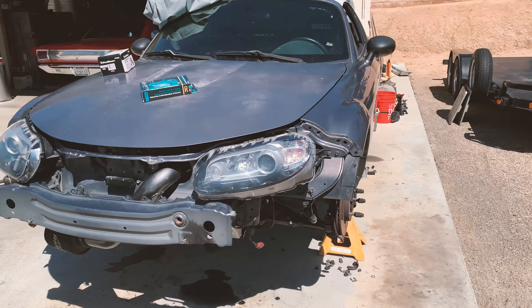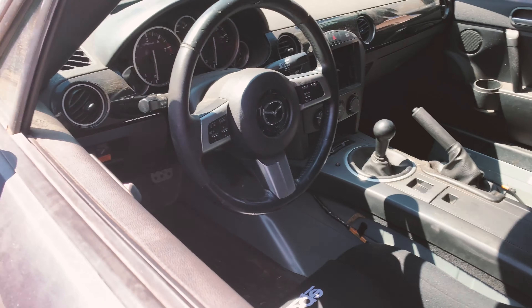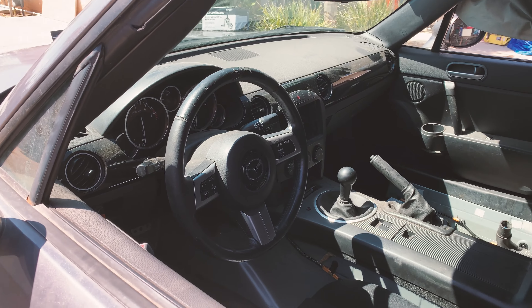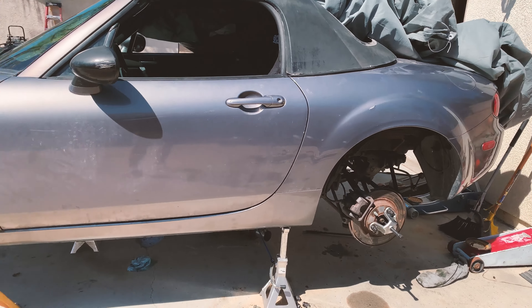A little update video on progress with the car. Since the last video after the startup, I've gotten my tune from Brian at Fab9. I haven't been able to obviously drive the car yet, but I'm sure the tune will be perfect.